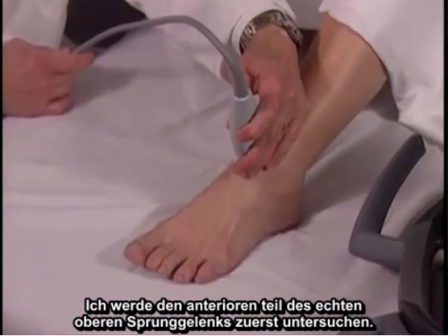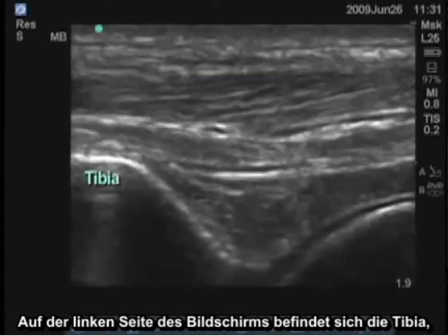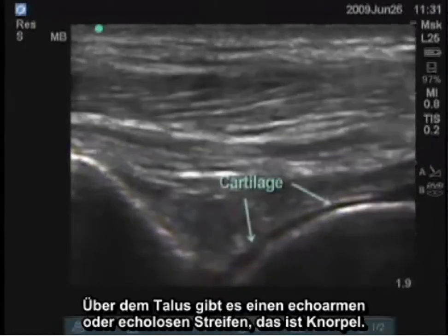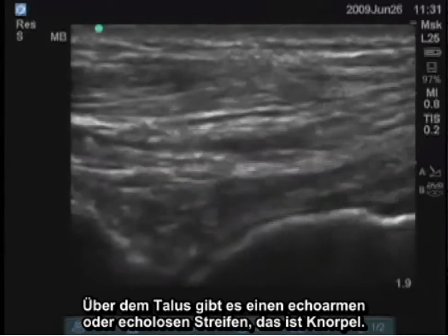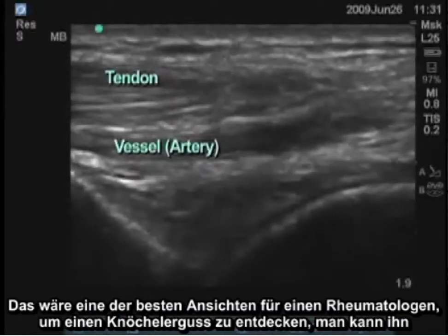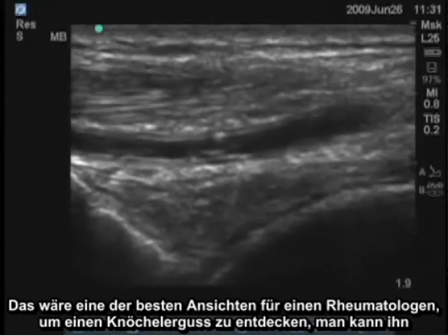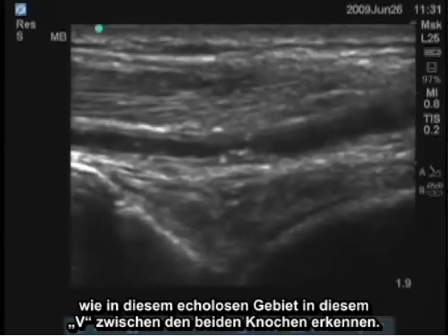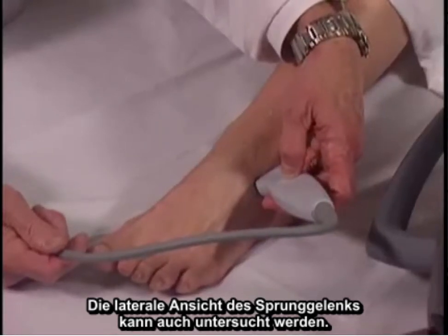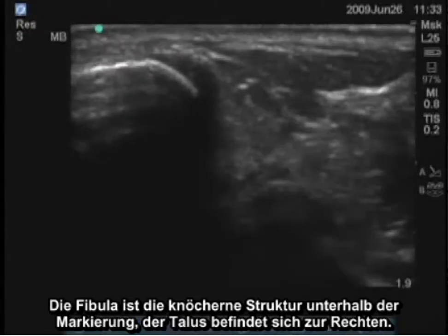I'll examine the anterior portion of the true ankle joint first. On the left side of the screen is the tibia, and in this view you see the tibiotalar joint. There's a hypoechoic or anechoic stripe over the talus, which is cartilage. There are also vessels and tendons superficially. This is one of the best views for a rheumatologist to find an ankle effusion, seen as an anechoic area in the V between the two bones.